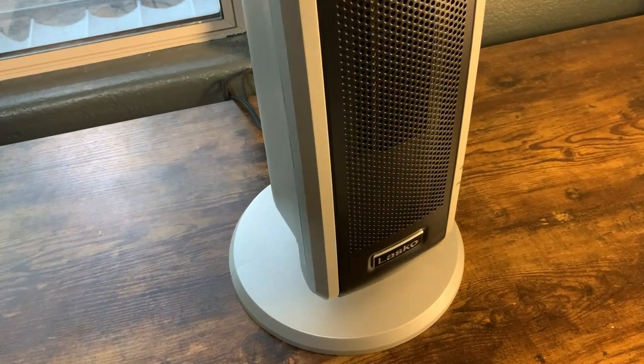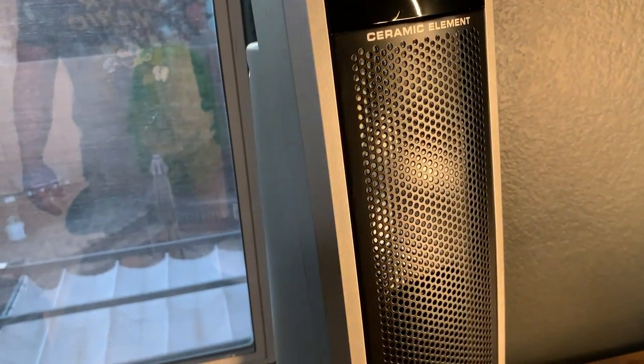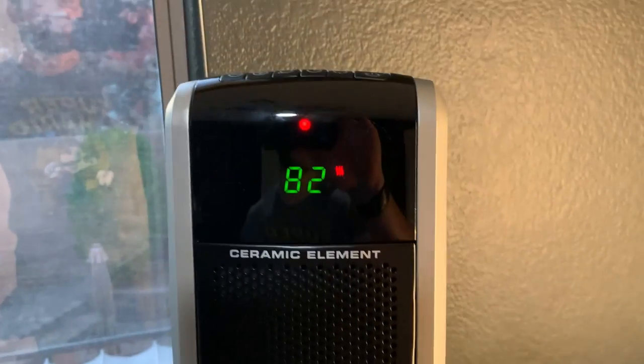You can see here I have the oscillation going now, so it'll basically just turn left and right. It really does a good job. In terms of heating up a room, this really, really does a good job because it just spreads out the heat as you'd want it to.